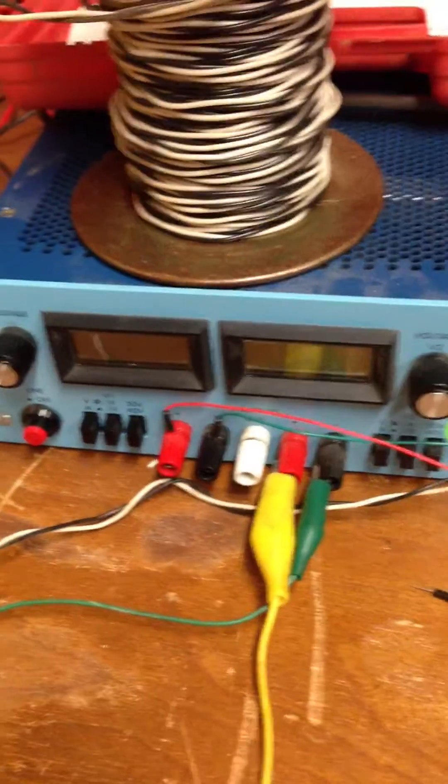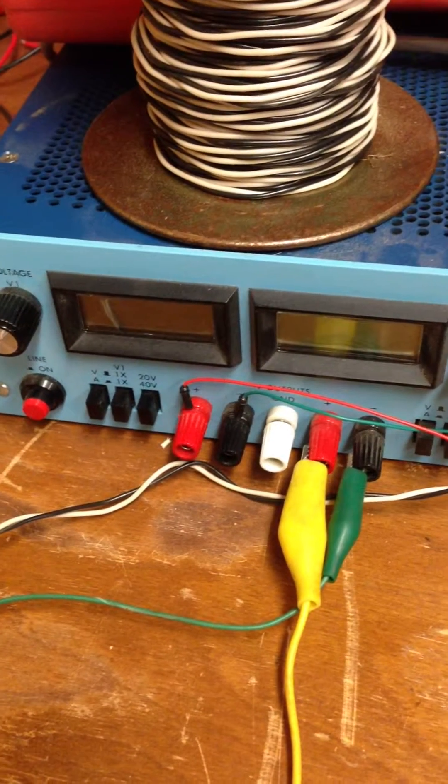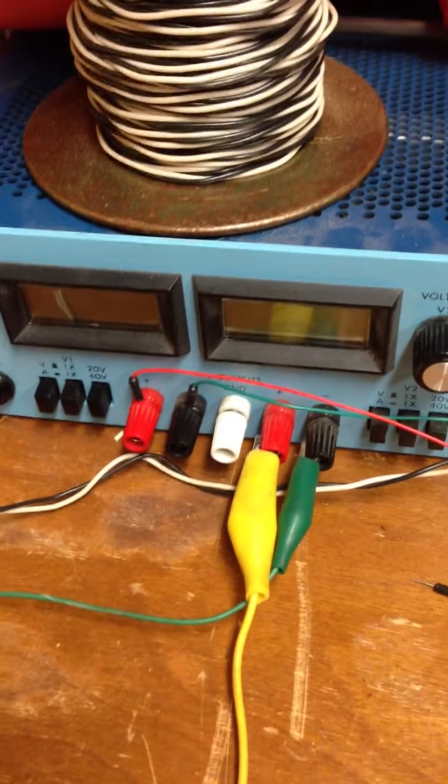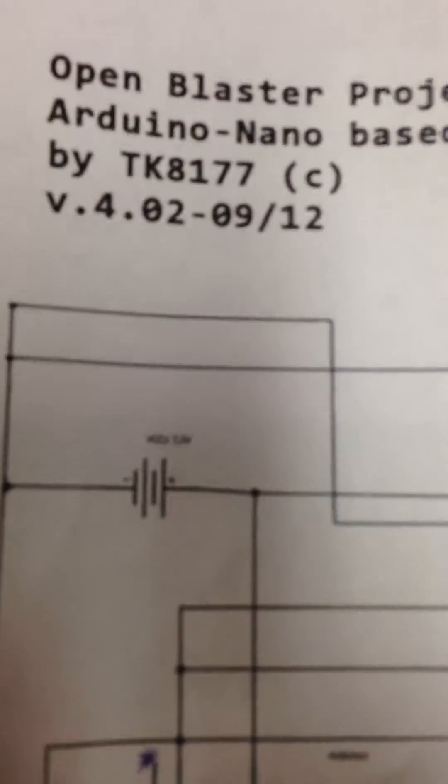V1 on the left will be the 7.2 volts as provided by the battery, and on the right will be the 3 volts provided directly to the amp, and I'll show you that in a second. On the circuit, the battery looks like this.